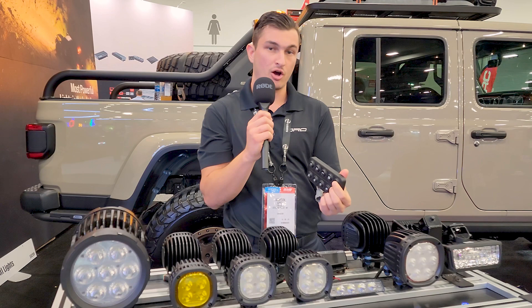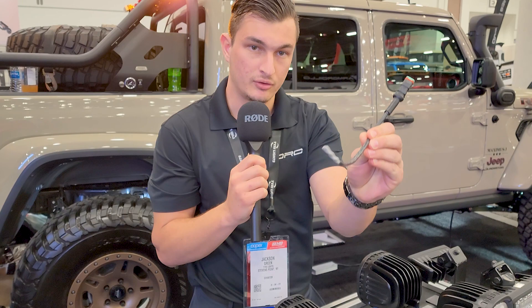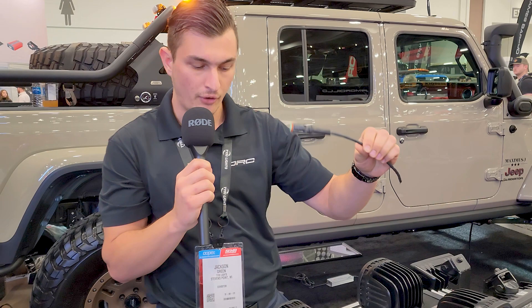We recently started doing contract wire harness manufacturing. This is our racing spec example — it's got Tefzel race spec shielded wire in there. And we can do this all the way down to standard automotive harnesses.